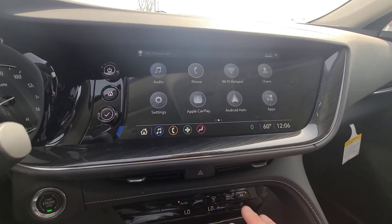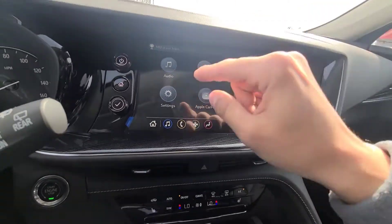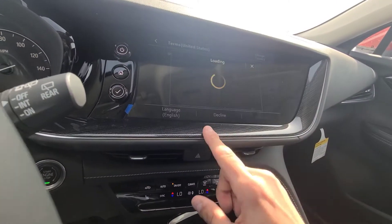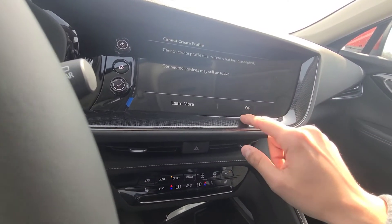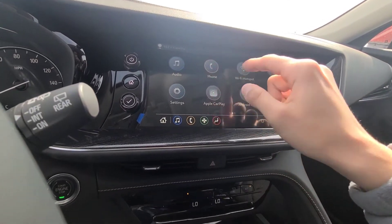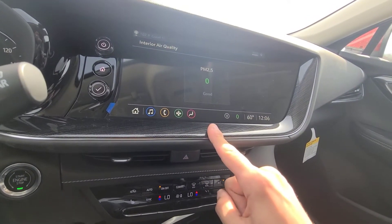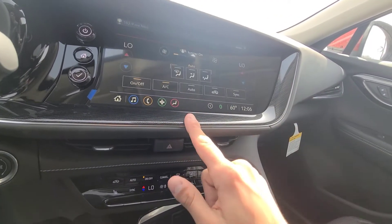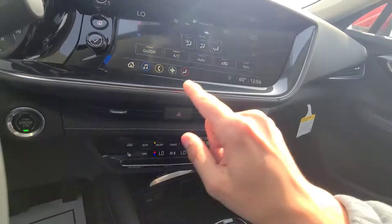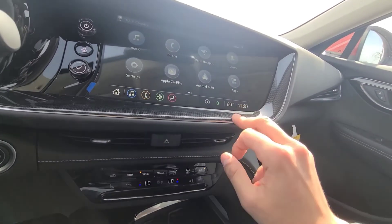The LED lights aren't actually flickering — that's just the camera frame rate. The infotainment system has audio, phone, Wi-Fi hotspot, and Users, which lets you create a personalized profile custom-tailored to your preferences. Android Auto and Apple CarPlay are wireless for the 2021 model. You also have Applications, OnStar, and an air quality monitor that shows good or bad air quality. Climate control can also be managed through the screen. Available content includes SiriusXM, NCAA, and the My Buick app.